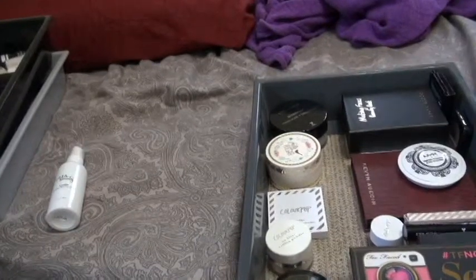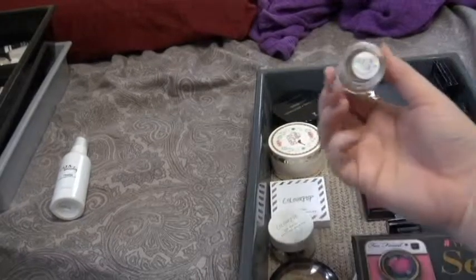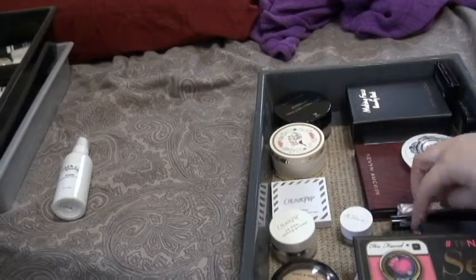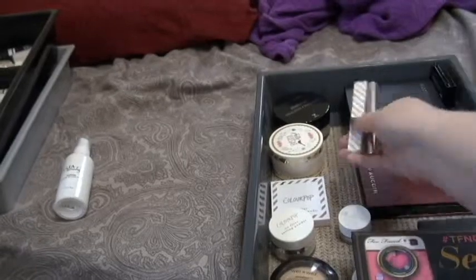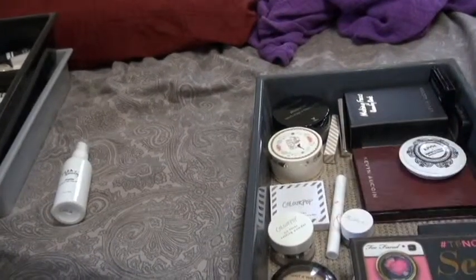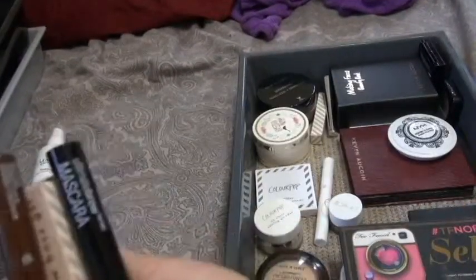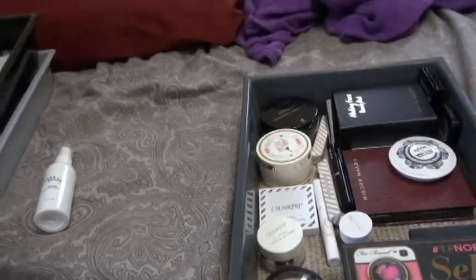In this little section I have all of my eyebrow products, which I think I'll move to the center. There's a Color Pop pomade in Dope Tope, two clear brow gels — one from Color Pop and one from Anastasia — and a brow product from Tela, which is also a pomade in a stick format with a brush on the other end. I don't like the format but the product itself is really nice. I also have three colored brow mascaras.